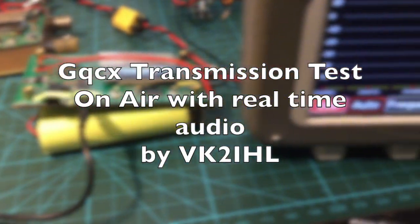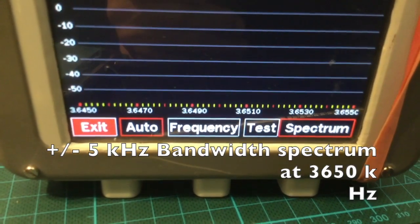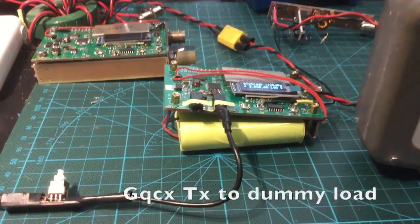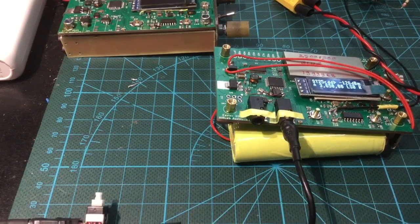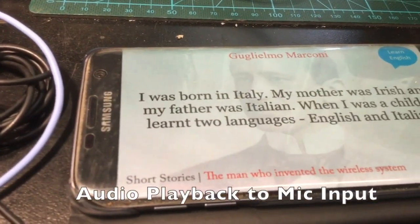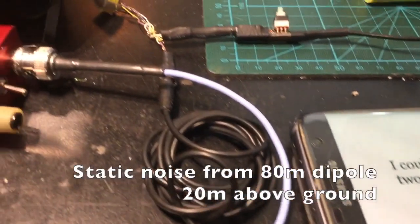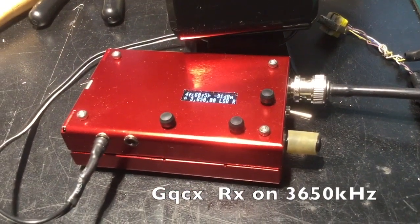Here is a setup for a transmission test using a spectrum analyzer with a GQCX transceiver as a transmitter connected to a dummy load. Push the talk switch with your cable to an Android. The background sound we are hearing is from an antenna connected to another GQCX transceiver as a monitor receiver.